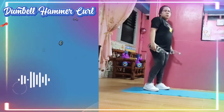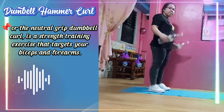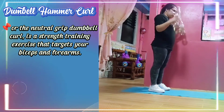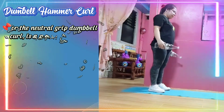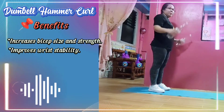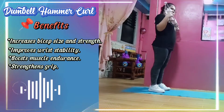Dumbbell Hammer Curl, also known as the Neutral Grip Dumbbell Curl, is a strength training exercise that targets your biceps and forearms. The benefits of dumbbell hammer curl include increased bicep size and strength, improved wrist stability, boosted muscle endurance, and strengthened grip.